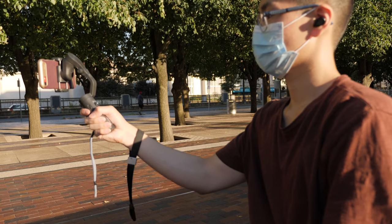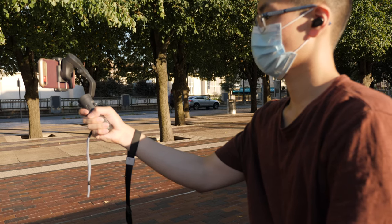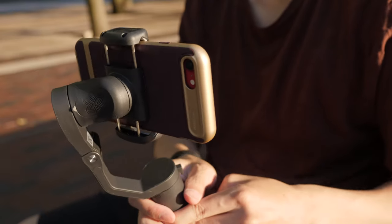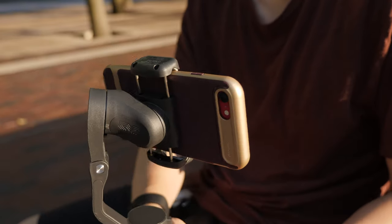On the iSteady X, if you lock off all the joints, it can act like a mini selfie stick, so that's a neat little tip you can use. Out of all the small compact gimbals that I've used, this one is pretty smooth when I'm panning and tilting.